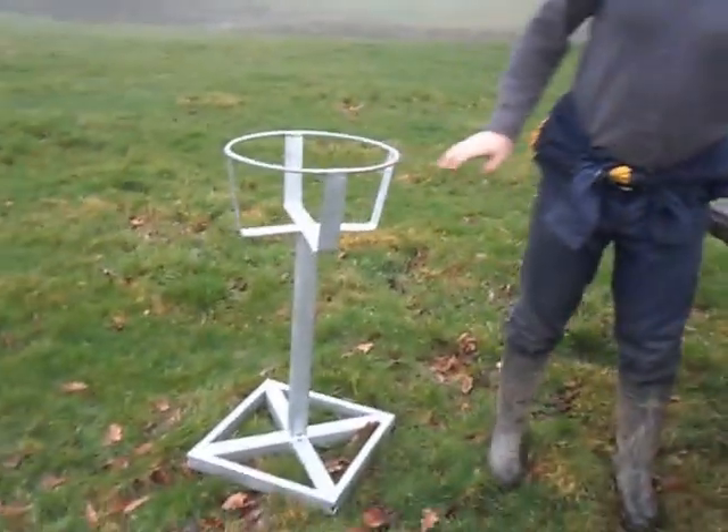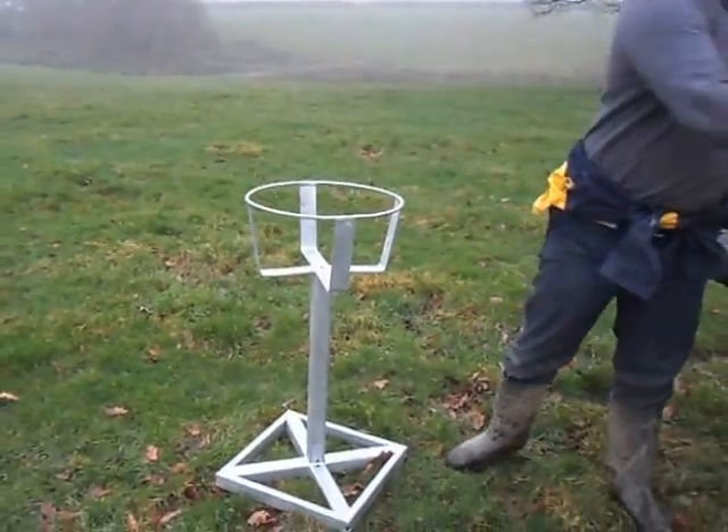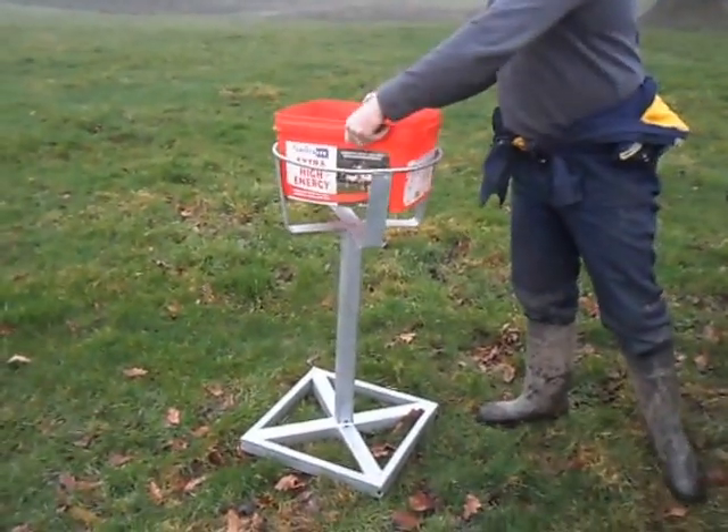If it's any size mineral bucket from 15 to 45 kilos — round ones easily, rectangle ones — through the gaps sideways easily.